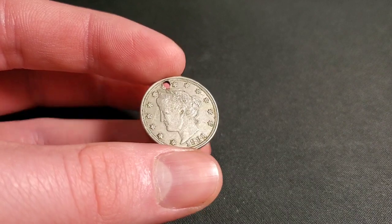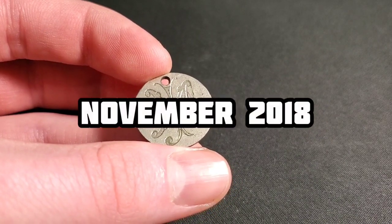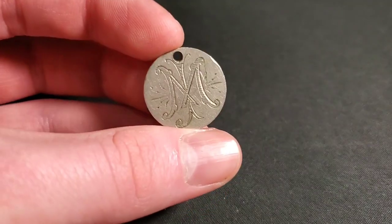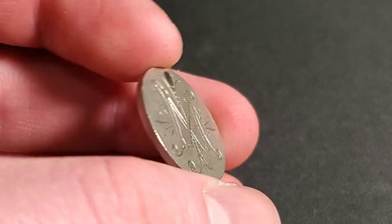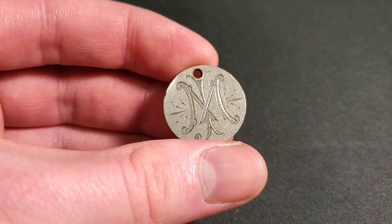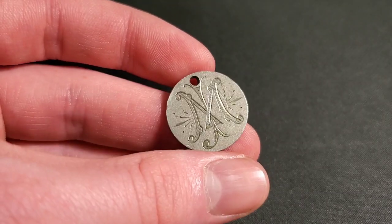There's a reason why there's a hole in this coin — it is a love token. In the video I was really disappointed when I turned over this coin and saw that the reverse had been totally shaved down and carved on. Oh well. Who knows when this was done? That's the interesting part — who knows when this love token was created?